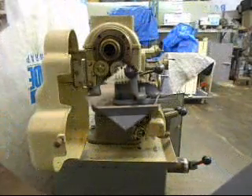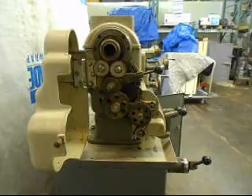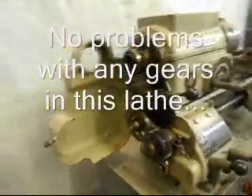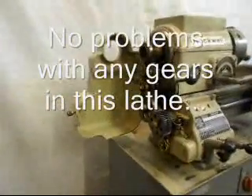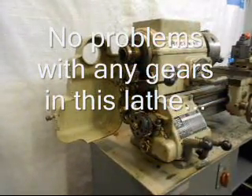Here's the outboard gear train. It's just straight-cut gears as most of them are, and it was in very good condition. There are no breaks or condition issues with the teeth on the gears.